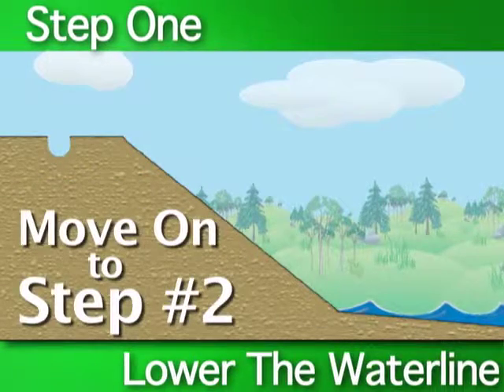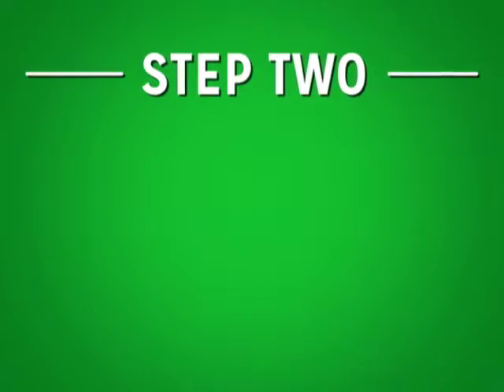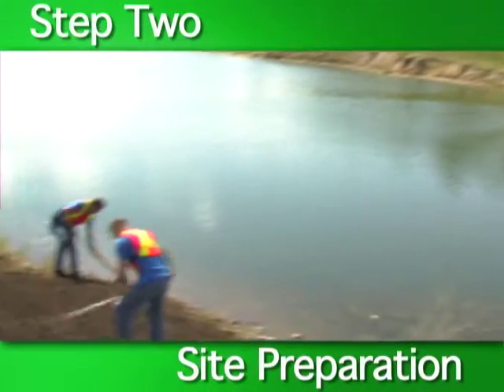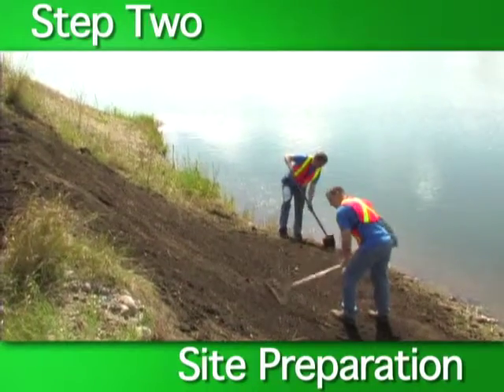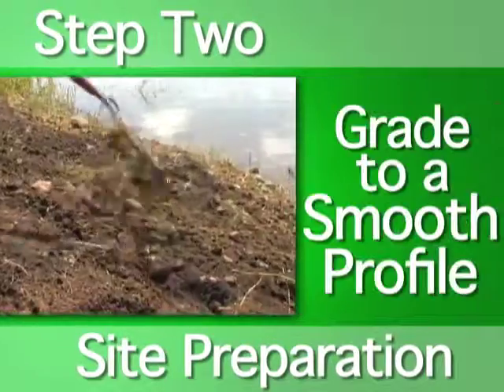Once the waterline is lowered, you're ready to move on to step two: shoreline preparation. The next step is to prepare and properly grade the site. It's important that the site is properly prepared before laying down any rolled erosion control products.